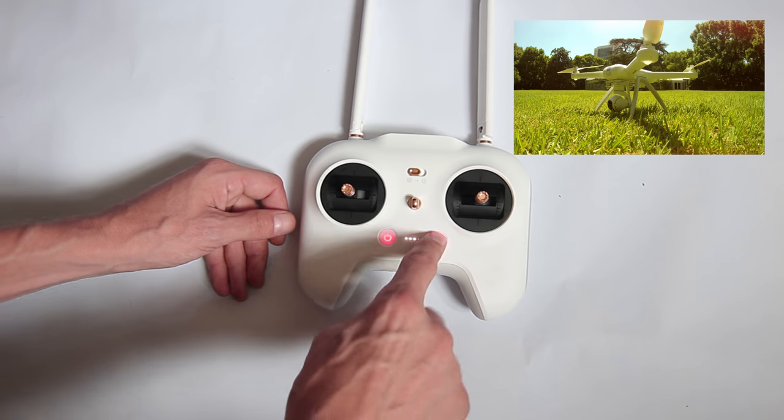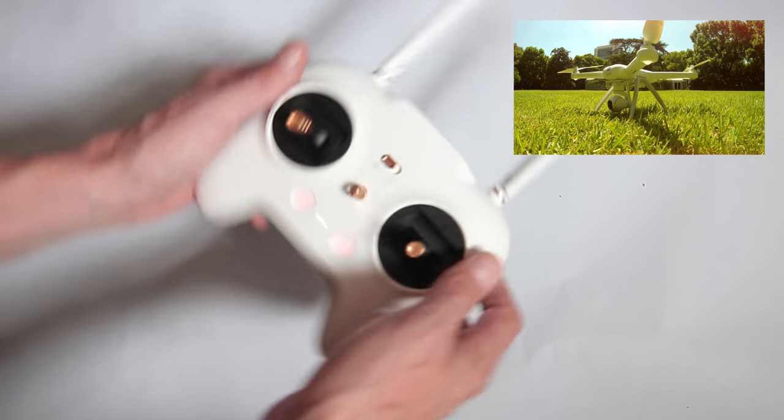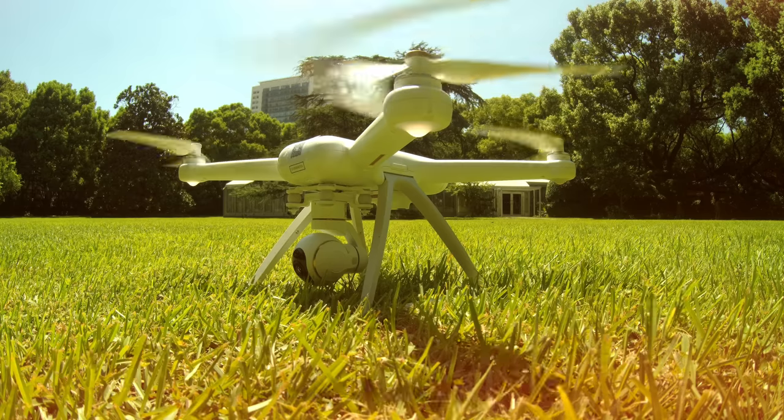There's a switch to automatically take off, but I personally prefer taking off manually. You can do so by moving both sticks on the remote to the bottom center, which will start the engine. You can then use the left stick to ascend and off you go.